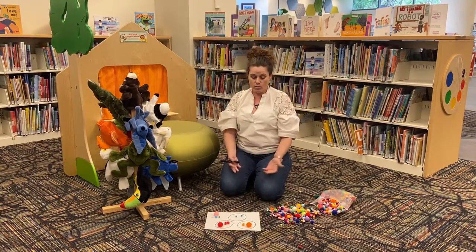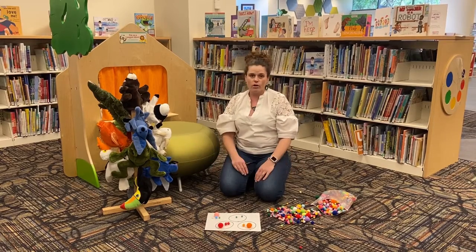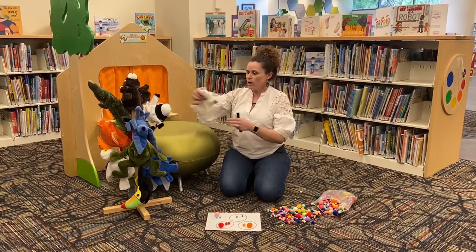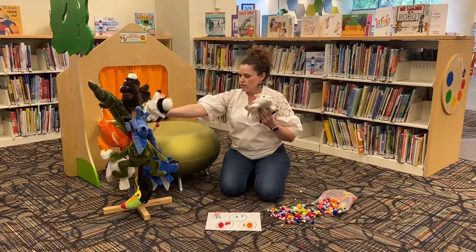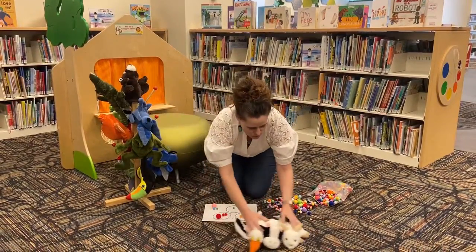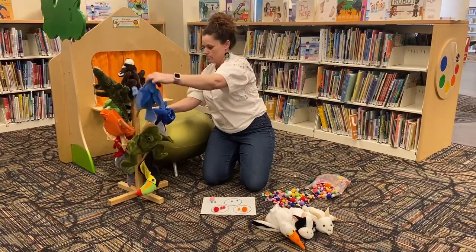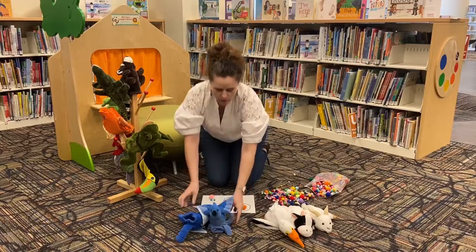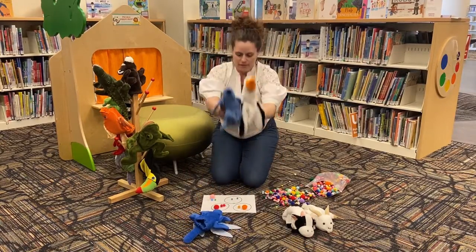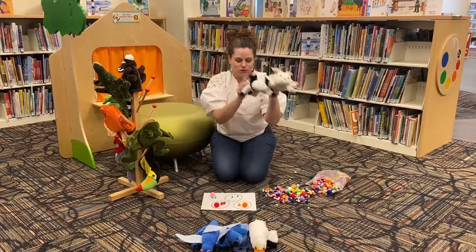You could do this at home with pom-poms, or you could use socks, silverware, or toys. I could sort these puppets into puppets that have white on them — that's one category — and puppets that have blue on them, that's another. Or I could sort puppets that have wings — oh, this one has wings too — and puppets that don't.